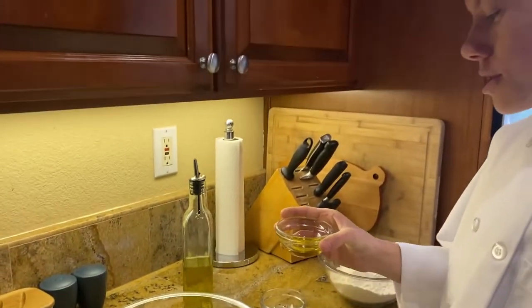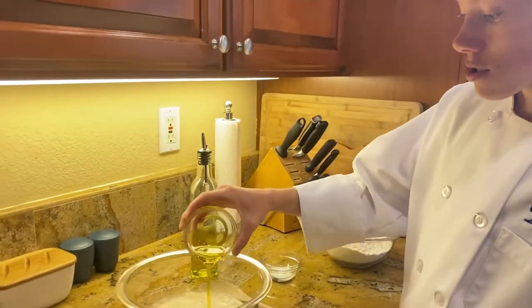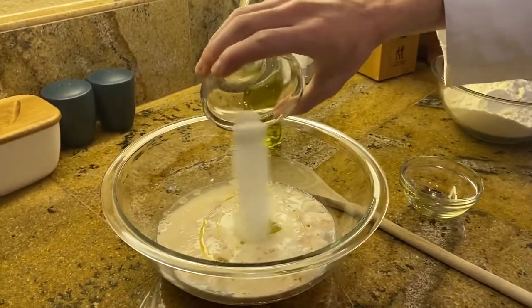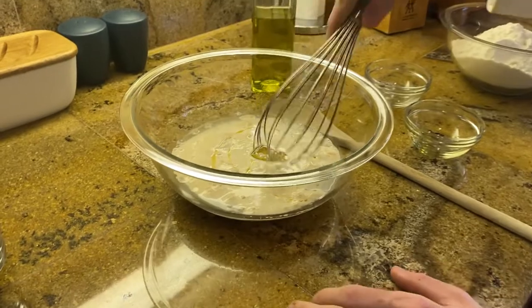Add in two teaspoons of olive oil and one teaspoon of salt. Use a whisk and mix it well.